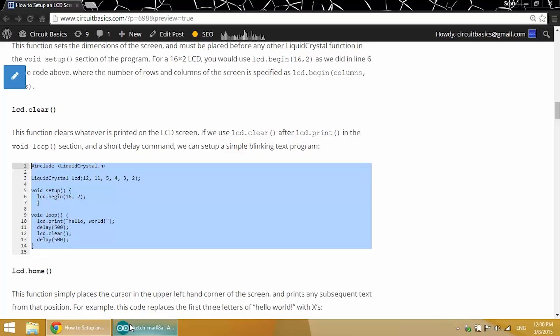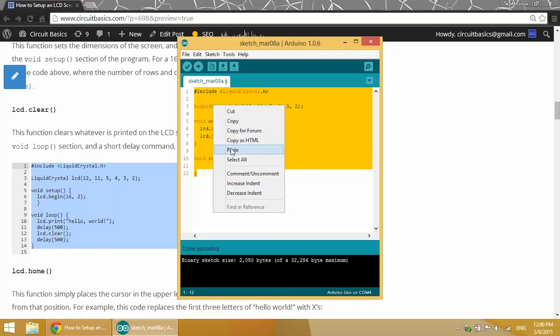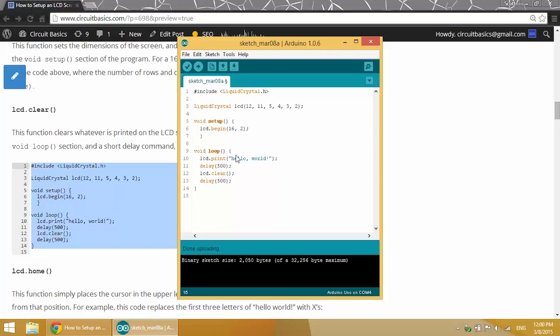It uses the LCD print function along with the delay and LCD clear function. We've got LCD print and then a 500 millisecond delay, then LCD clear and then another 500 millisecond delay, and then it loops all back to the beginning. Once I upload this to the board...